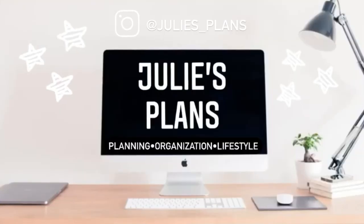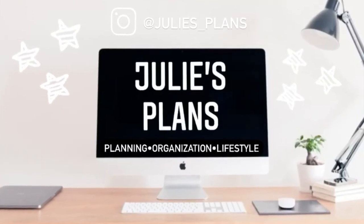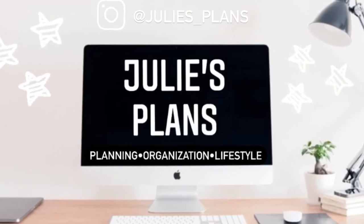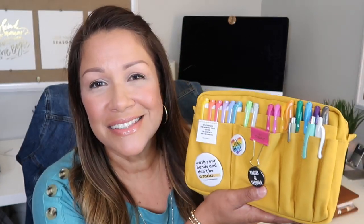If you have friends telling you that you have too many pen pouches, those are not your people. Hey everyone, welcome back to my channel. In today's video, we're going to be talking about what is inside my Delfonics pen pouch.